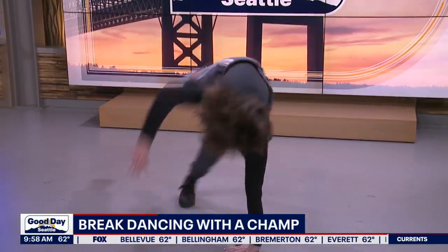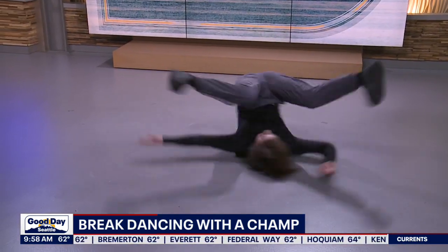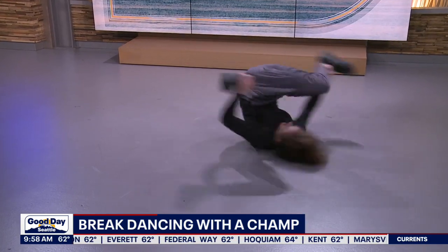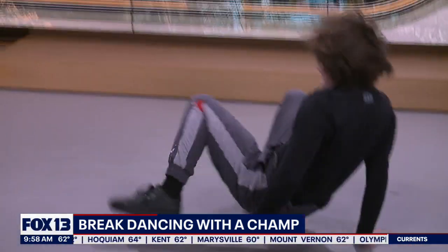Yeah! Yeah! Yeah! Yeah! Oh my God! Oh my God! Oh my God, that's so cool! What?! Ha ha ha ha ha!